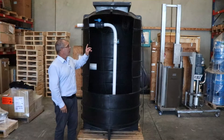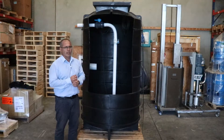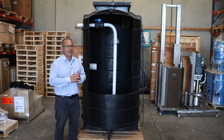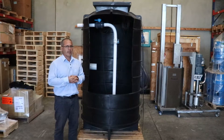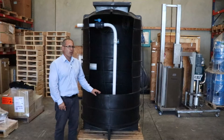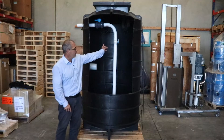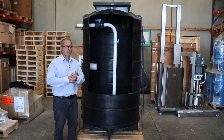The chambers come with a polyethylene lid, as per this one, or if installed in a driveway, we can provide a cast iron steel frame and cover. Our warranty on the chambers is 20 years, and the warranty on our pump station, which includes the pump and the internal fittings and the alarm, is 2 years.